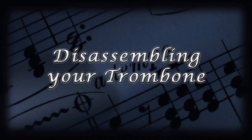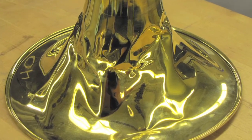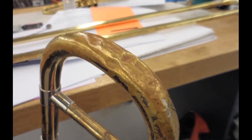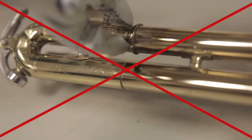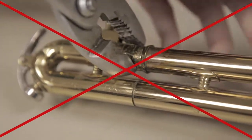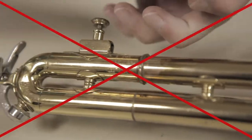Now you're ready to disassemble your trombone. It's important that you are gentle throughout this process. Never try to force a stuck slide using anything other than your hands. Brass is a very soft metal and is easily damaged. Do not use pliers or anything other than your hands. If you can't remove a slide, simply leave it in place and continue. You can bring your trombone in and our repair technicians at REW Music can pull the slide safely for you.